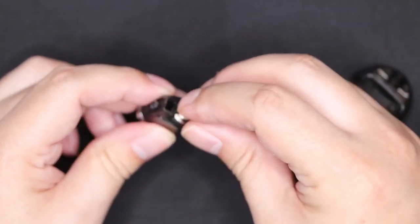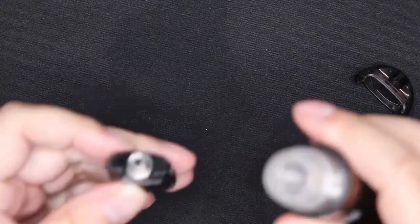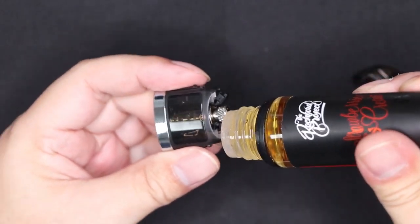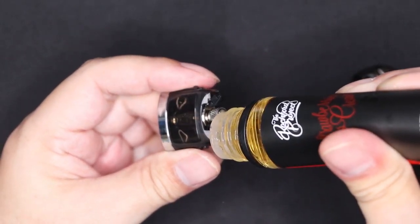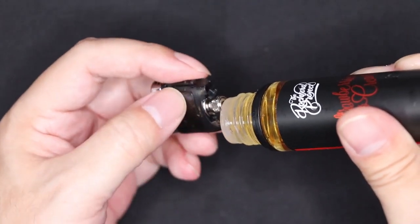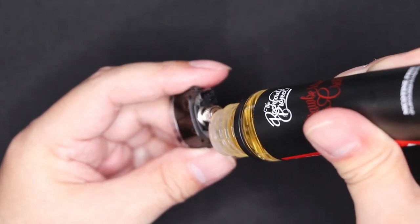Filling the pod up is super easy. Two little rubber stoppers — pop one out, pop the other one out, and then get your bottle of juice. It's a simple case of getting your bottle in, popping the nib in there, and then just slowly filling it up until the max fill line, which is the two little bumps you're seeing there.